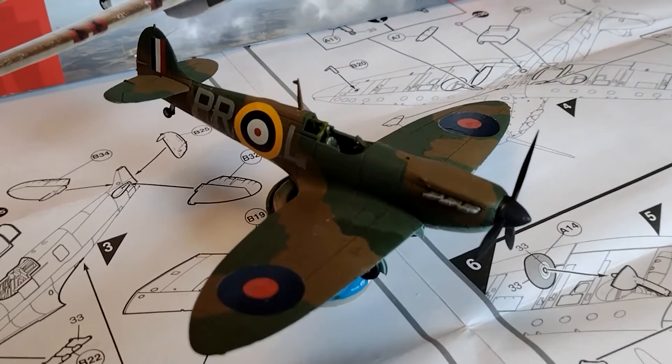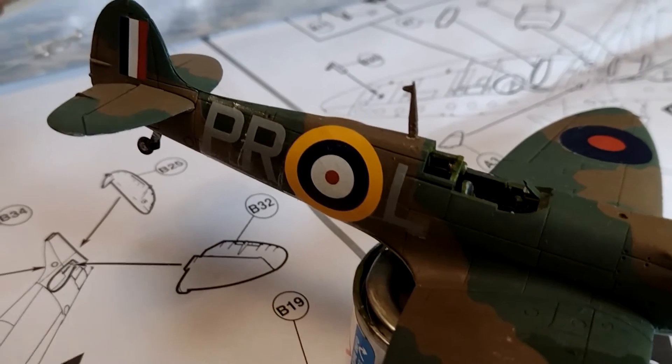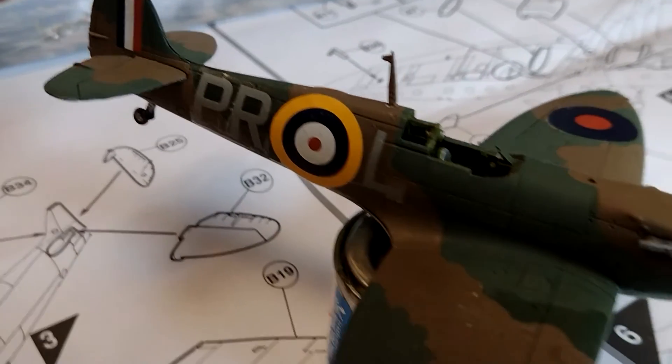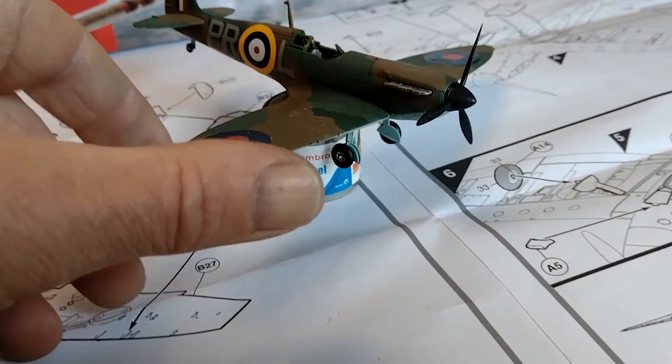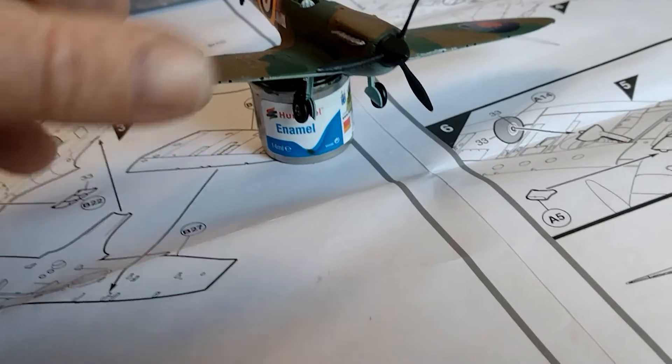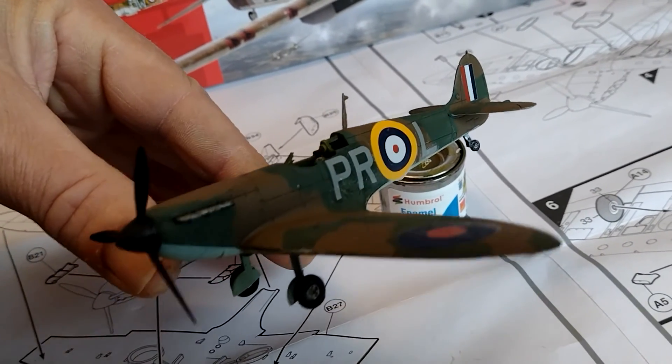The decals are on. I didn't like the ones in the box, so I've gone for 609 Squadron because I have a bit of a thing for them — P-R-L serial codes. They're extra decal letters. Bit tricky, having a right old nightmare doing this. But there you go, that's looking quite nice.